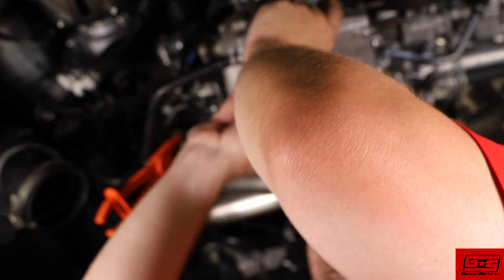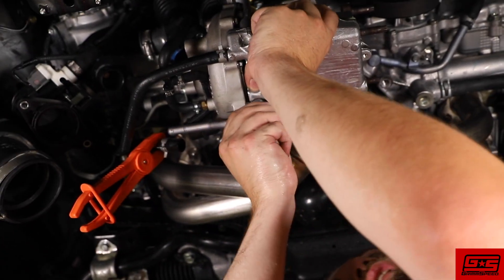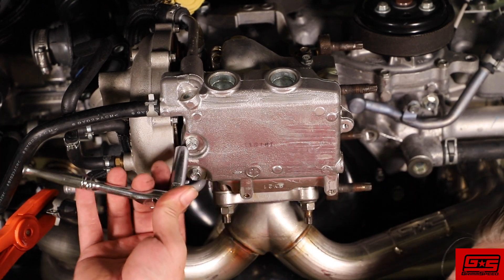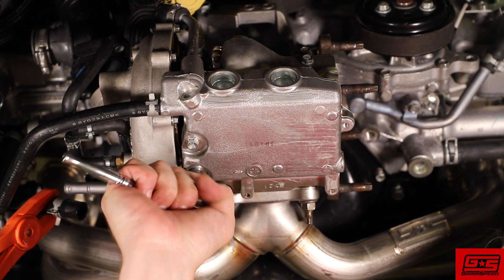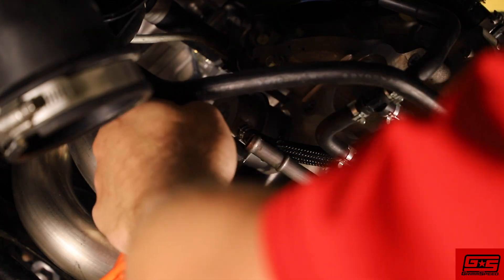Reinstall the turbo oil pan and don't forget the new gasket. Be careful not to over torque these bolts, as they will strip easily.